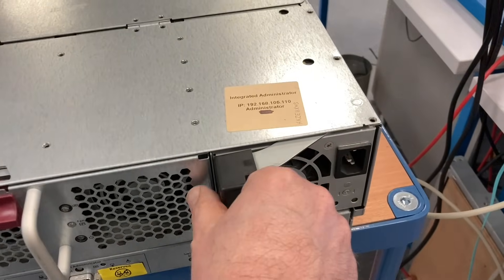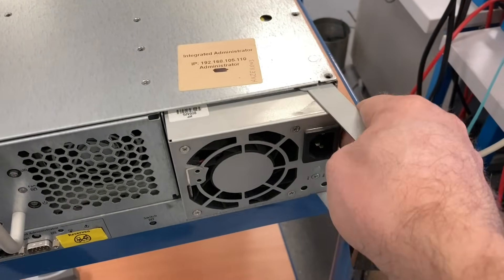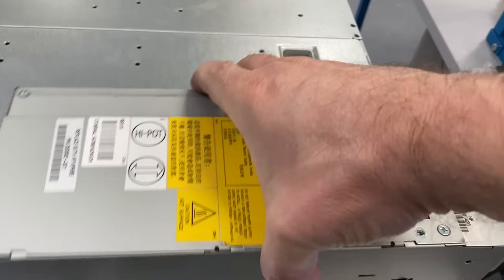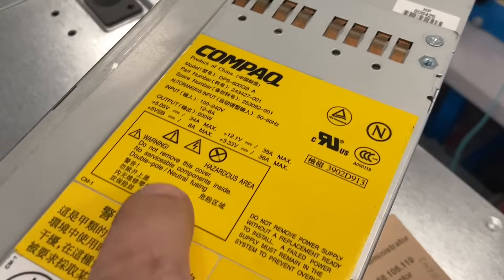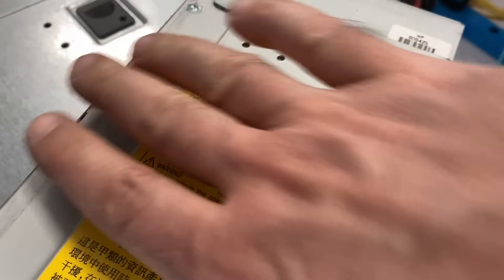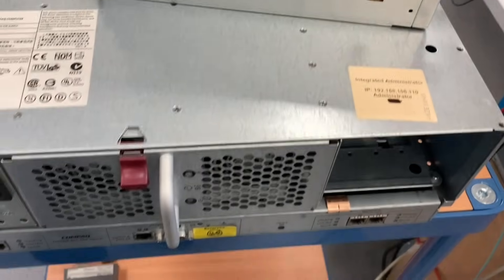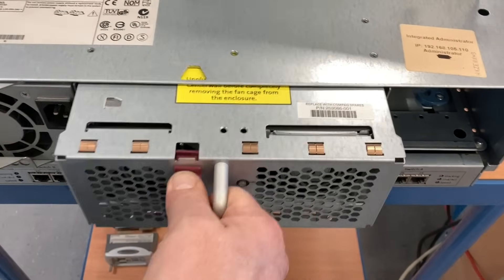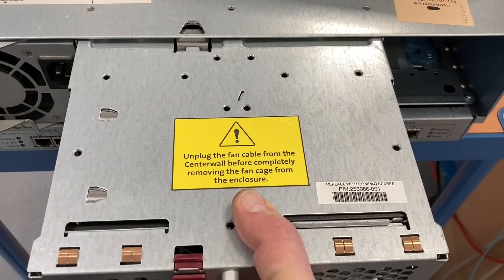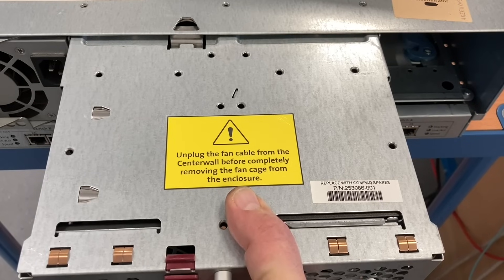The E-Class blade is from about 2001 to 2004, though it's not really clear. You can see the Compaq logo here on the power supply — it's a 600W power supply. Compaq was bought by HP in 2001, so I guess it's around that date.